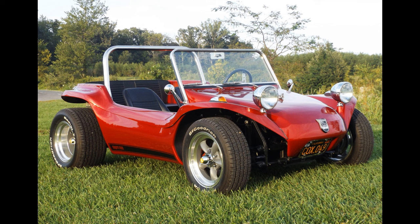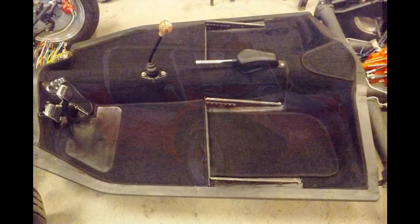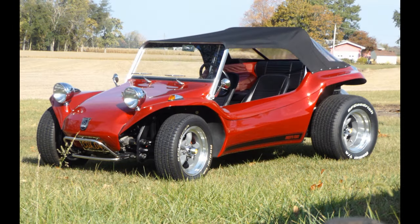This example is a Meyers Manx II. It was originally built in late 1969 or early 1970. It sits on its original 1963 pan.